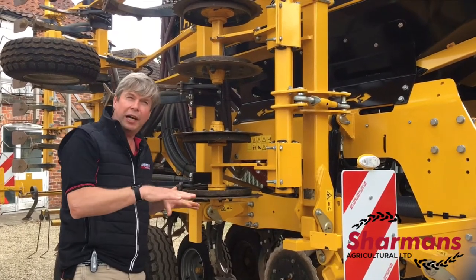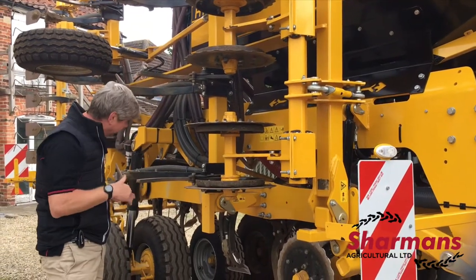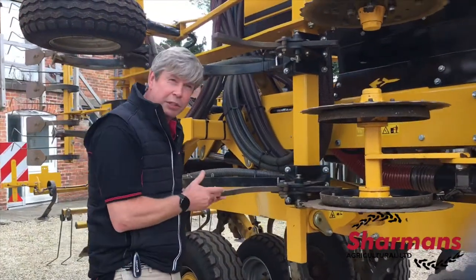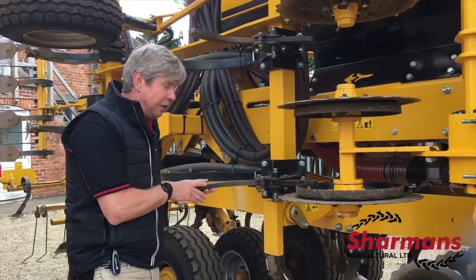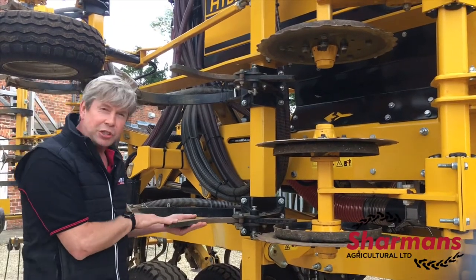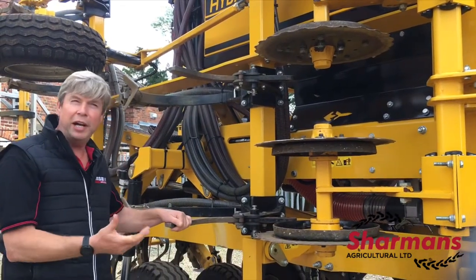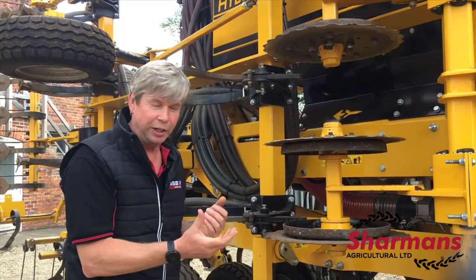The disc gives the seed a good start getting into the ground before this loosening tine here. The loosening tine is all about creating drainage so the seed can be put in the ground and get its roots down. Without this arrangement, if we're placing seed into a disc slot and it comes very wet or very plasticine, we've got a situation where the seed is not going to emerge very well.